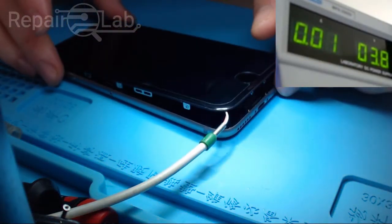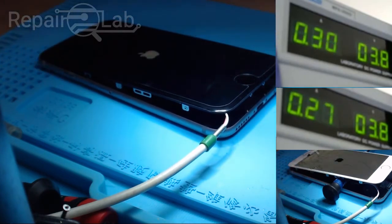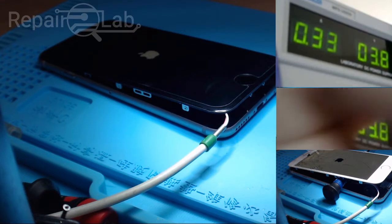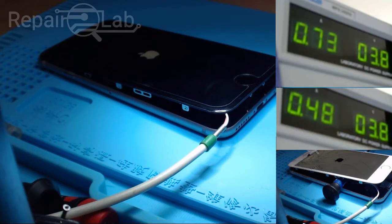This iPhone 6 — the black one — has severe battery drain after a fan was connected to the lightning port. This fan is well known for damaging the three-star IC, the USB IC. I'm going to show you guys the difference between a non-good iPhone 6, which is the white one.